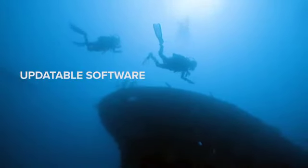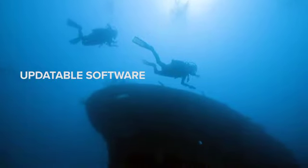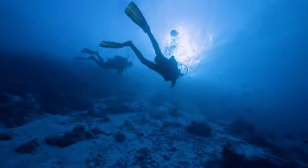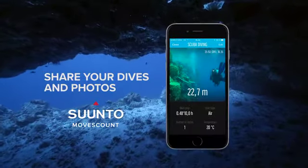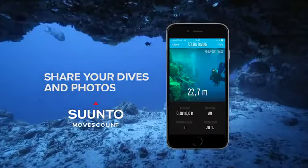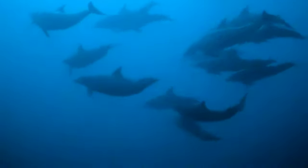The Eon Core has updateable software and mobile connectivity. With the Bluetooth chip inside the device you can connect it with your iPhone or Android phone and download the dive logs into your mobile phone. It also connects with a cloud service called Moves Count, where you can share your dives and add photos after the dives. The Suunto Eon Core fits perfectly for people looking for an active recreational dive computer.